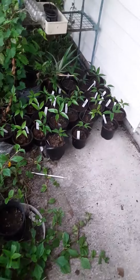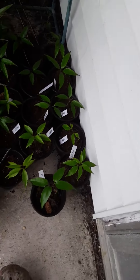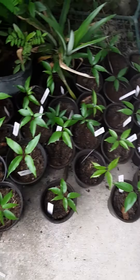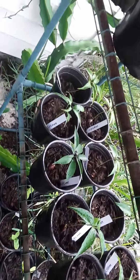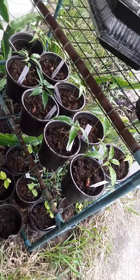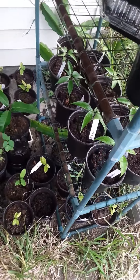All right, so I want to show you all the lychees. How many lychees did I get? All of those down there are lychees, but that's not all the lychees. Those are lychees, those are lychees, lychees back there, lychees, lychees everywhere. I got a total of 45 so far, and I think a few more are probably going to pop.